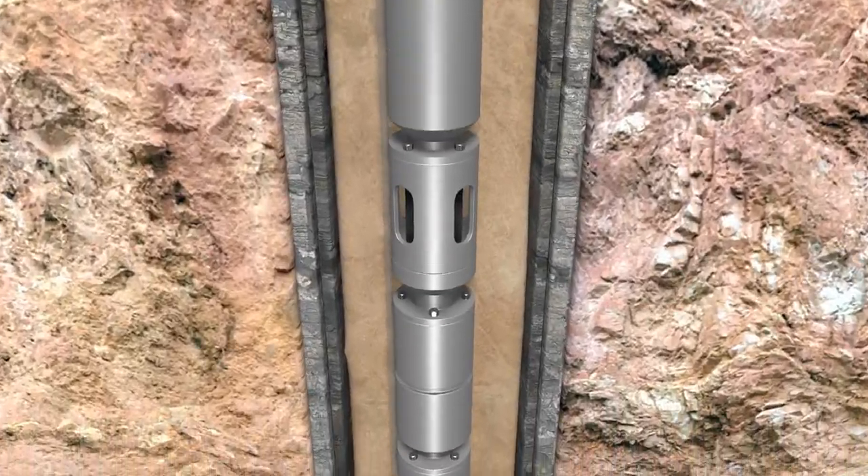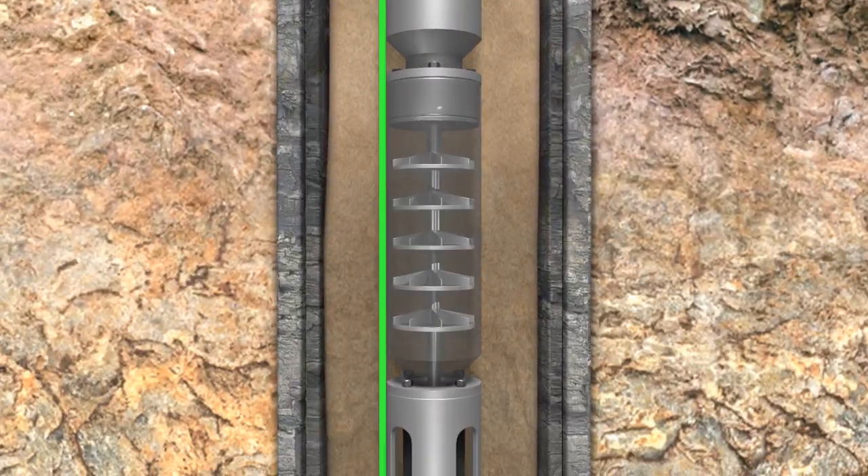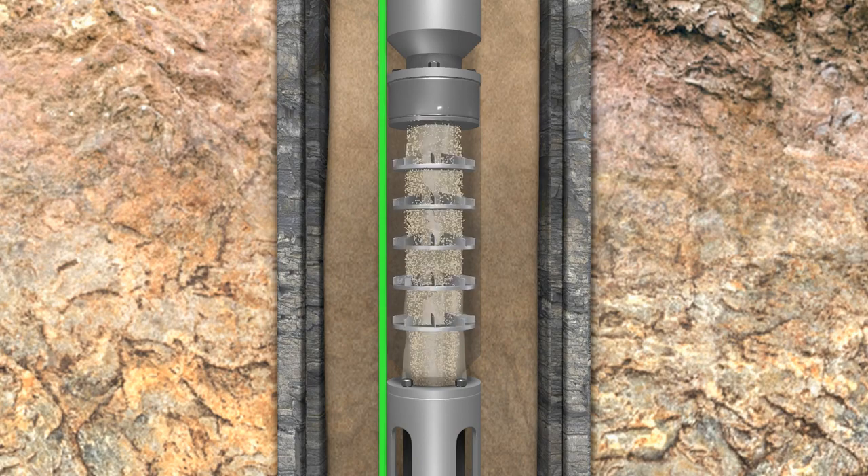Electrical submersible pumps: the choice for high-volume wells. The challenge — designed for liquids, not solids.